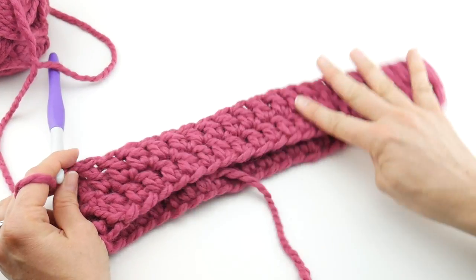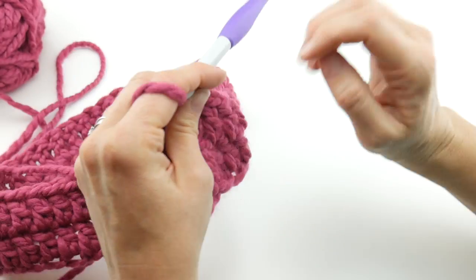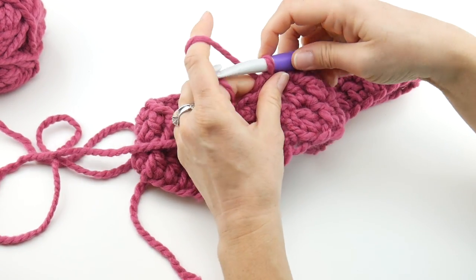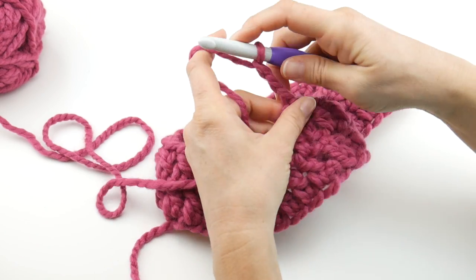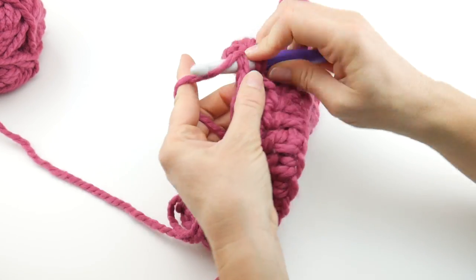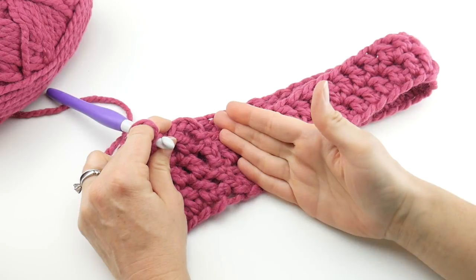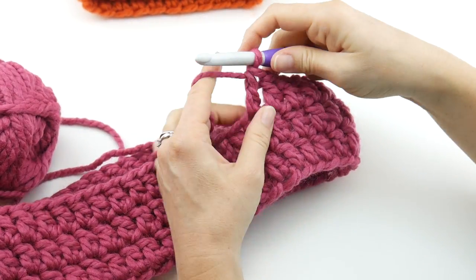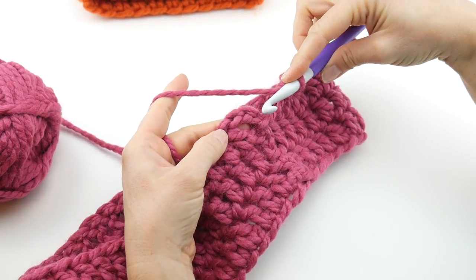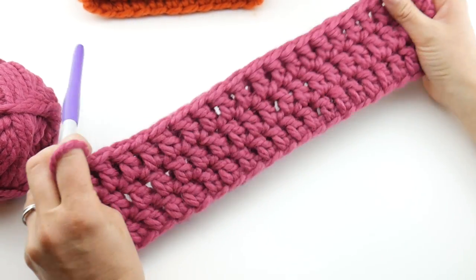We have our first two rounds done. Round three is the same exact thing as round two. Chain three — one, two, three — work a double crochet into that first stitch, then work a double crochet in each stitch all the way around your cowl. Coming up to the end of round three, working that last double crochet — count one, two, three chains up and join with a slip stitch to close the round. This is what we have so far — a nice start to our cowl.